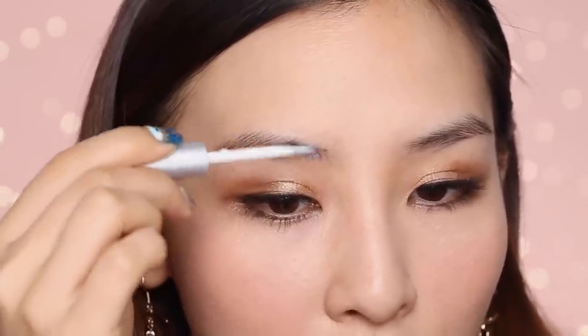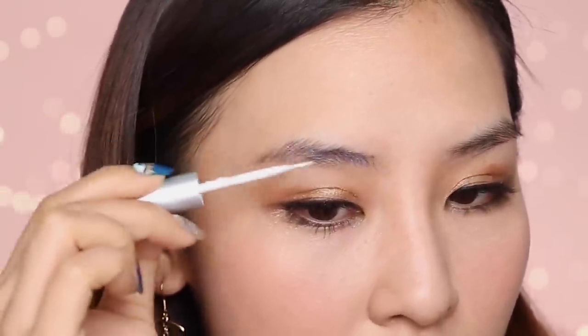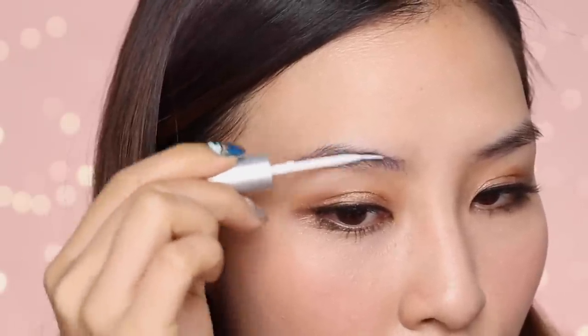Now that my brows are clean, I am going to apply lash glue, and I'm just going to brush the hairs into place and kind of lay them down to where I want them. So I'm just going to do this brow first — just going to brush on the glue.